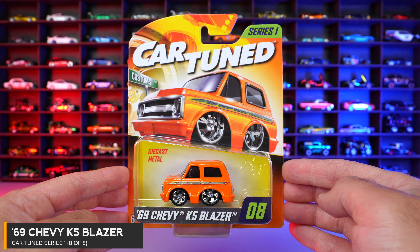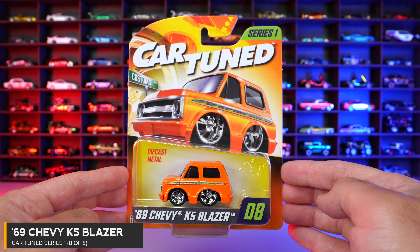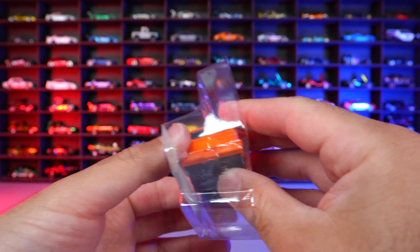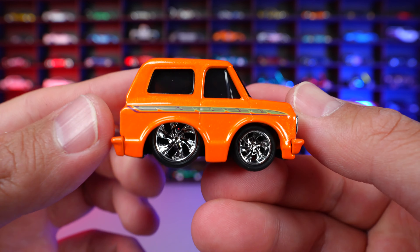Car number eight of eight is the 69 Chevy K5 Blazer in a nice orange color. Let's open it and check this one out.